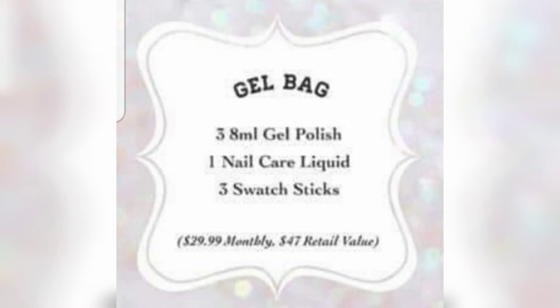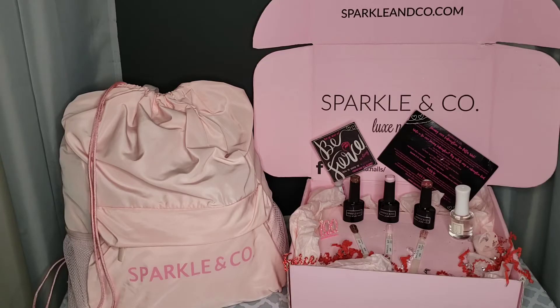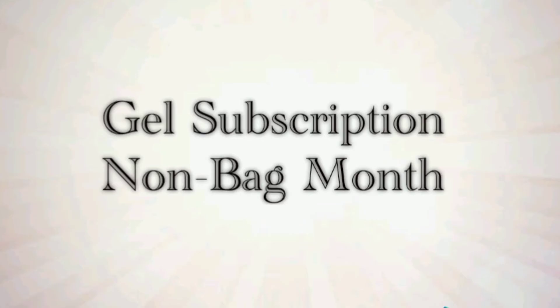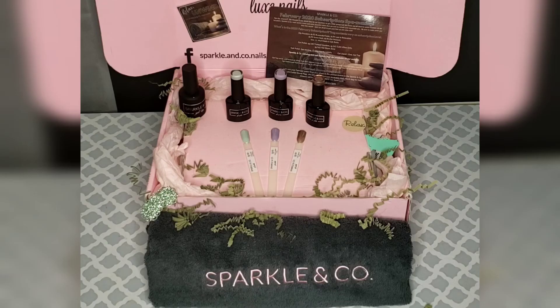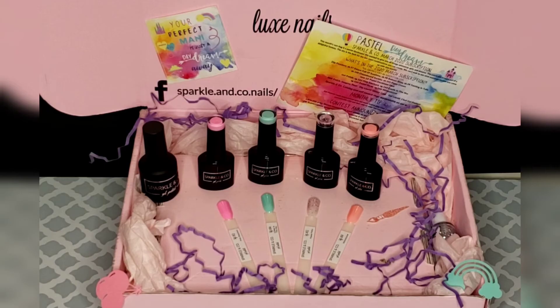There is also another basic bag subscription: the gel subscription. If you are a gel lover, this one is also $29.99 per month. It comes with three 8ml gel polishes, three matching swatch sticks, and a fun nail related item — in this month cuticle oil was given. You will also get the bag, the sticker, the confetti, the info card, the personalized 20% discount, and access to the exclusive monthly subscription Facebook community group. In the non-bag month all subscriptions across the board receive the same special item, and in the extra item month the gel subscription will receive a fourth gel polish.